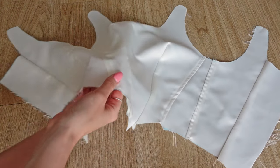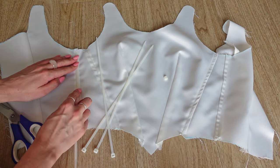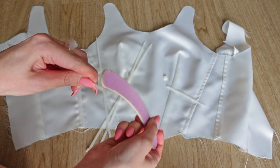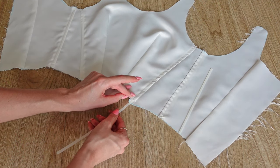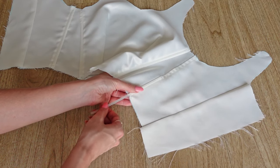This was then the time to add the zip ties, which I cut to be the right length and then filed to be smooth so they won't poke through the fabric. Alternatively, you could always use actual boning, which doesn't require the filing. I inserted the ties into my channels, making sure to leave one centimeter at the top and bottom for seam allowance, as we cannot sew through zip ties.